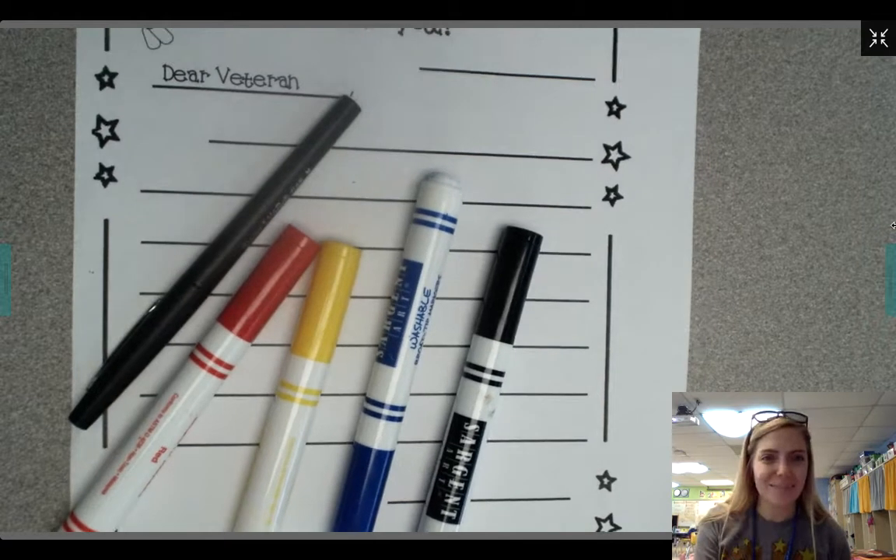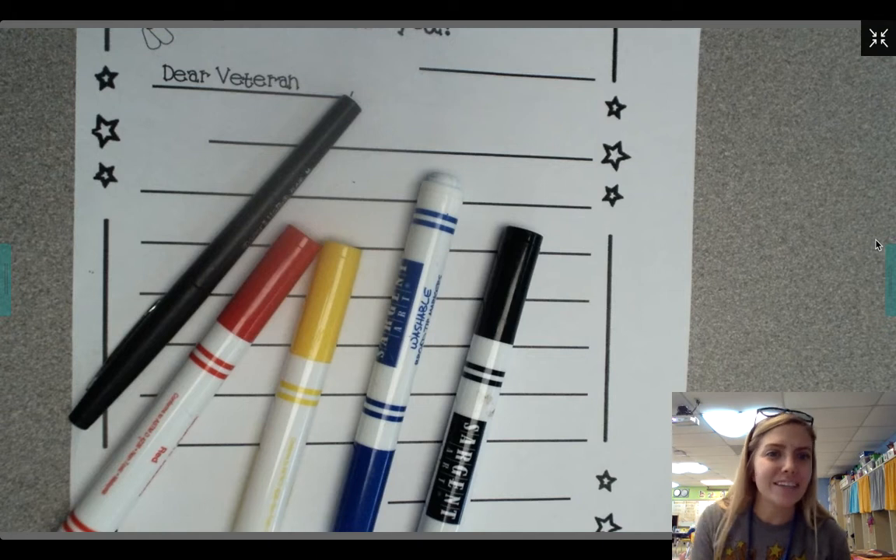Hi kindergartners, it's Miss Mooney. Today for writing workshop, we're gonna take a little break from our show-and-tell unit to do a special kind of writing. Since this week was Veterans Day,